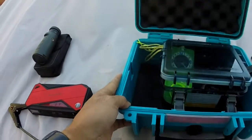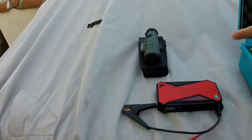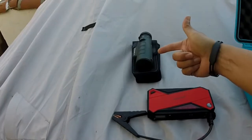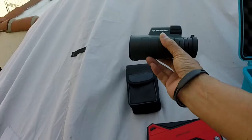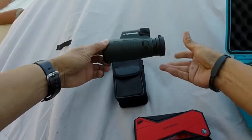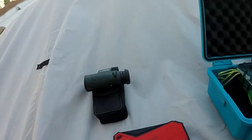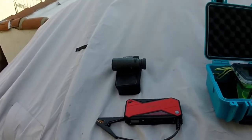If I open this up, these devices actually live inside as well. This is a monocular. This is probably more of a toy and not necessarily a safety item, but unlike backpacking, with kayaking you have a little bit of leeway in terms of space and weight.